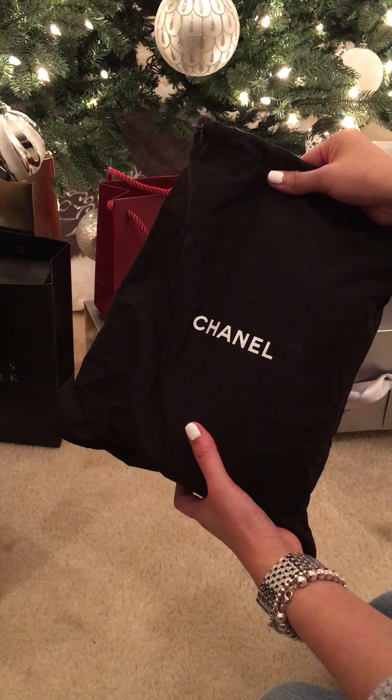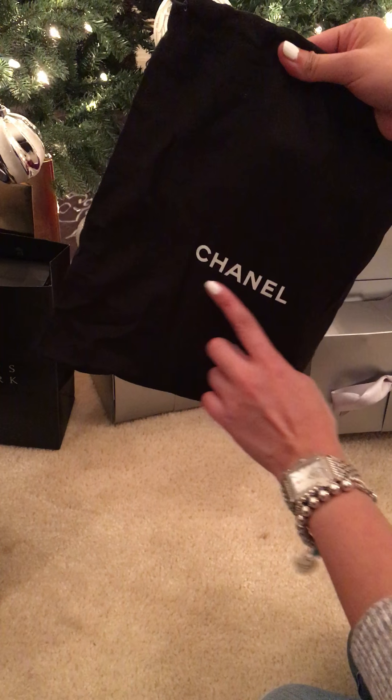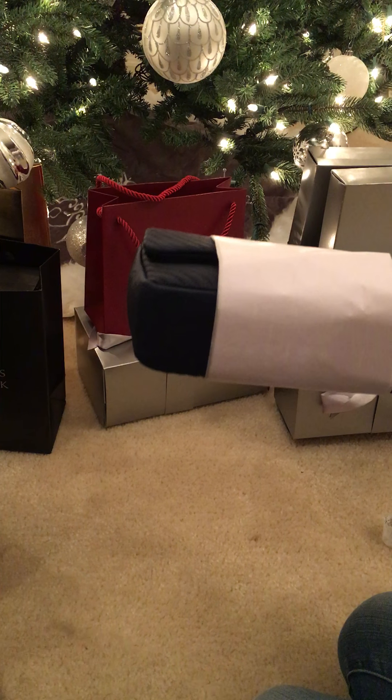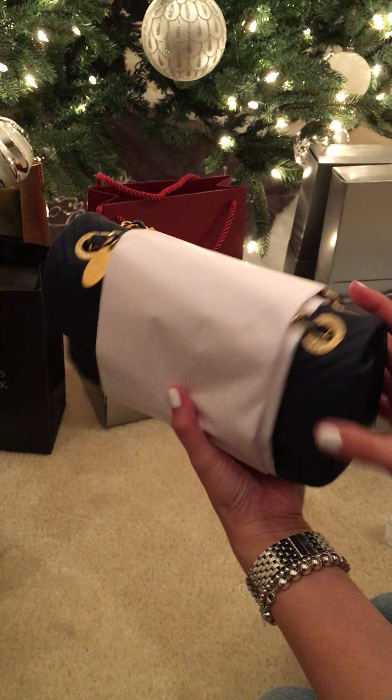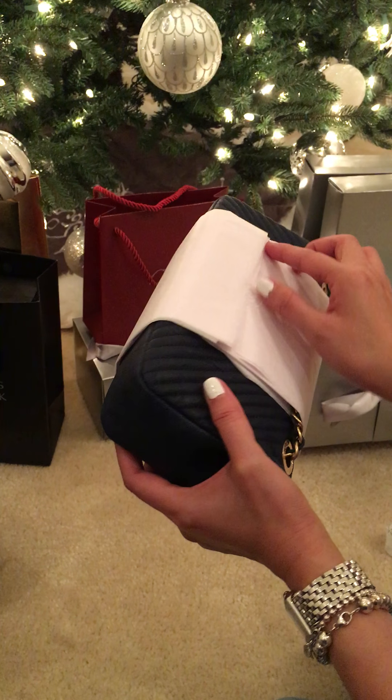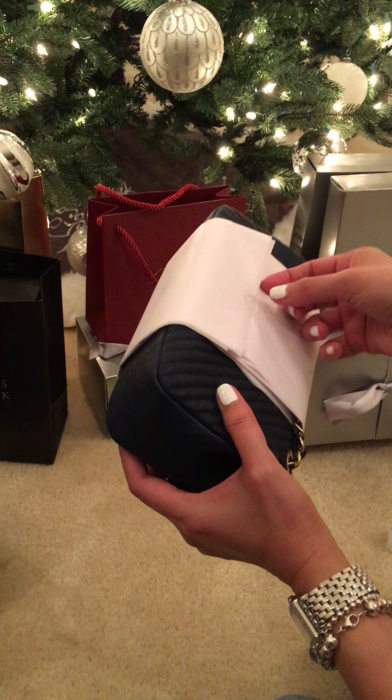It's in the regular dust bag — the black one with the Chanel name on it. And it has a sticker that says Chanel.